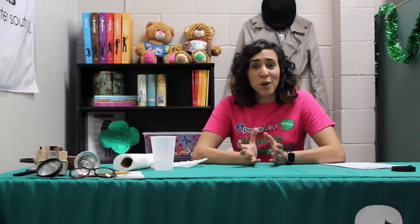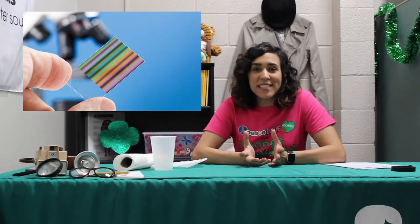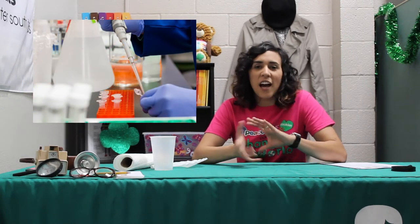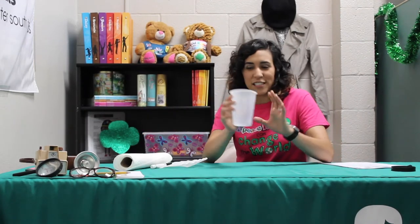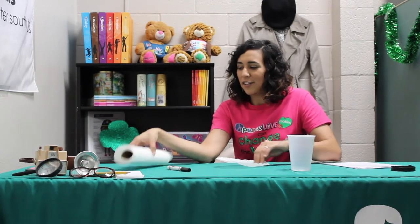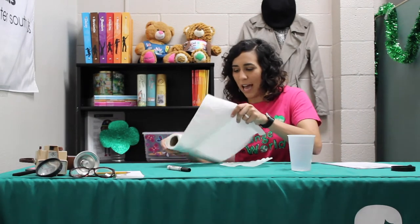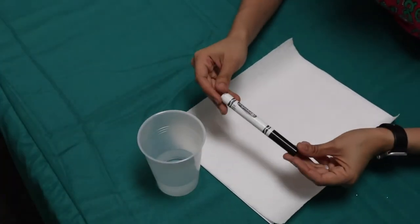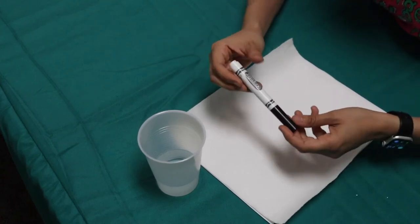Today we're going to be talking about chromatography. Chromatography is a process that forensic scientists use to analyze mixtures and colors. We're going to be doing a really cool project. You're going to need a cup filled with a little bit of water, a marker — preferably black — and one paper towel or, if you have it, a coffee filter.